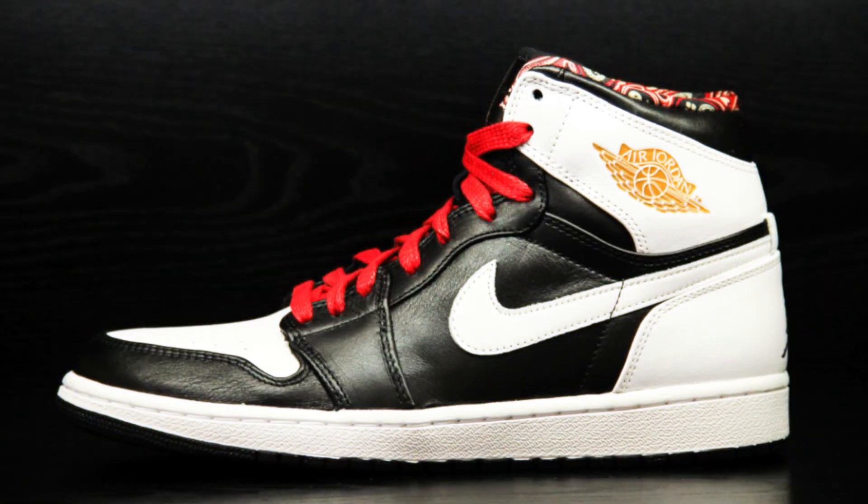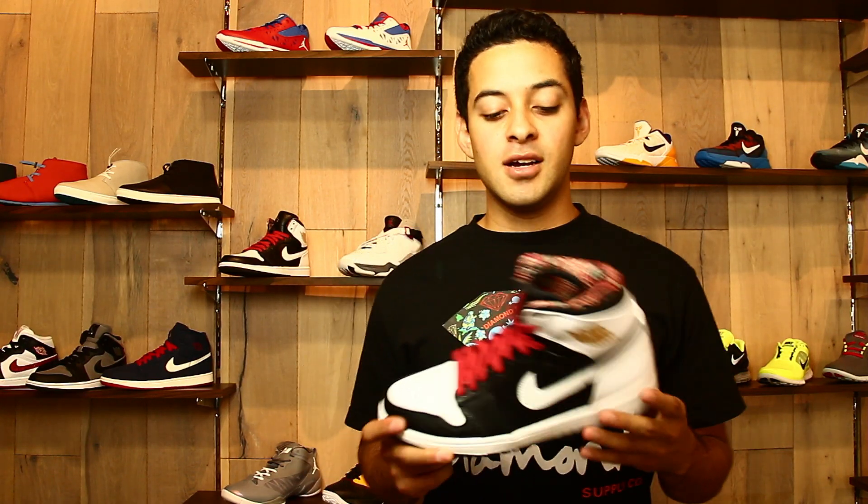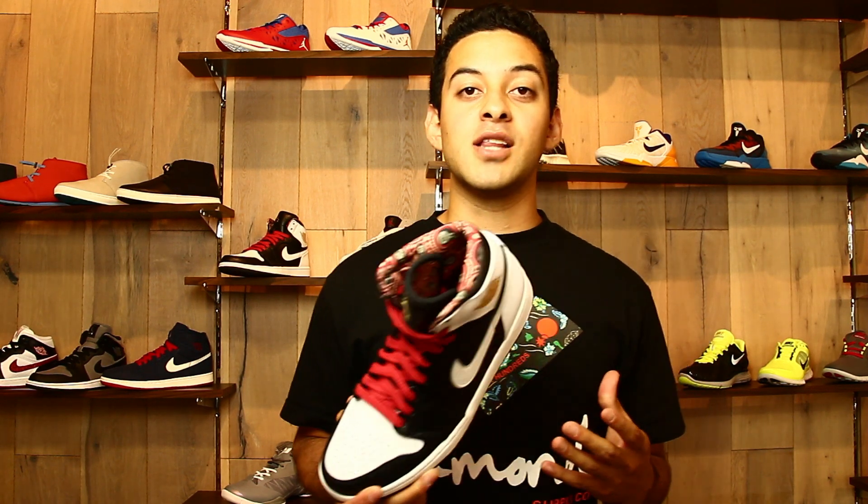Hey guys, this is Ricky from Millennium Shoes speaking to you guys. Today we're going to do a sneaker review on the new Air Jordan Retro 1s. Jordan Brand decided to release new colorways of the Air Jordan 1s leading up to the 2012 Olympics in London.